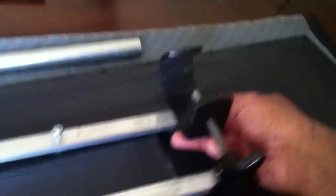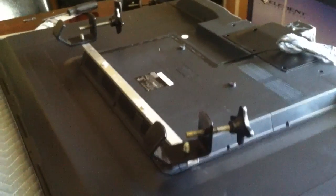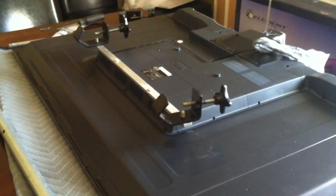You also need to drill holes on the end, because these are the ones that are going to be attached right here. It would be a good idea to put something on the bottom, but like I say, this TV is only 30 pounds — it's not that heavy — and that should hold the weight of the TV very well.